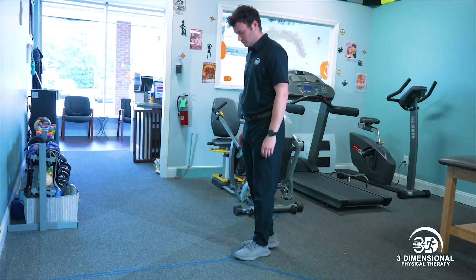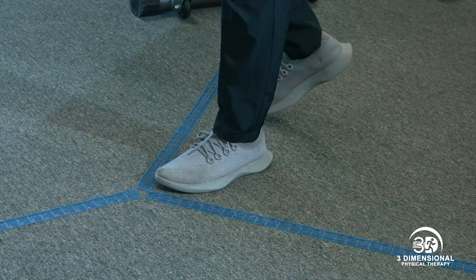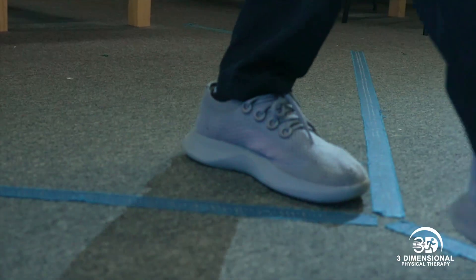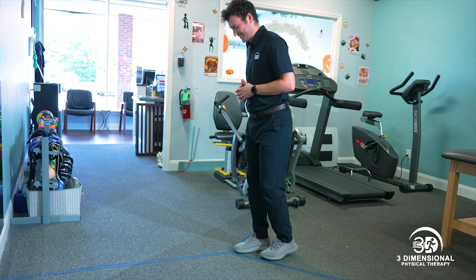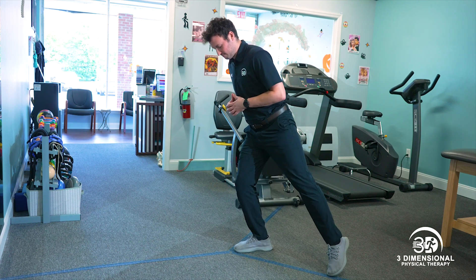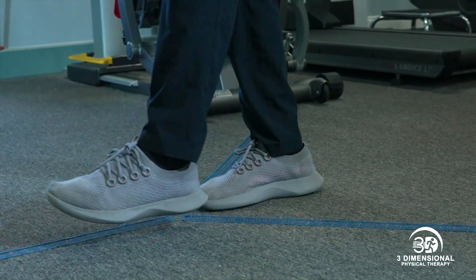Michael is now demonstrating the Y balance test. For this test, you should stand with your foot planted on the ground and tap your opposite leg in three different planes, making a Y shape. Make sure the heel of the planted leg stays on the ground and that you don't lose balance. You're looking for how far you can reach your opposite leg without losing balance. Add up the distance and enter it online, then compare it to your unaffected limb.